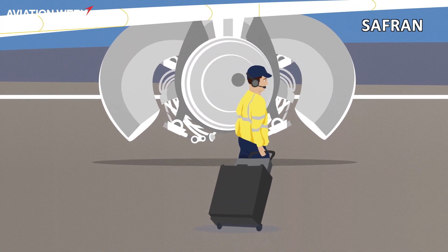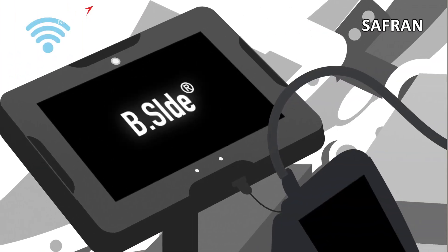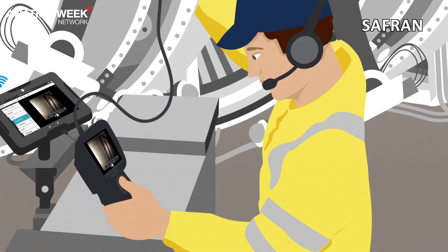So in the field, basically what will happen is a customer will have a platform and a couple of different parts of equipment to be able to connect their borescope to the platform and send images to the cloud.